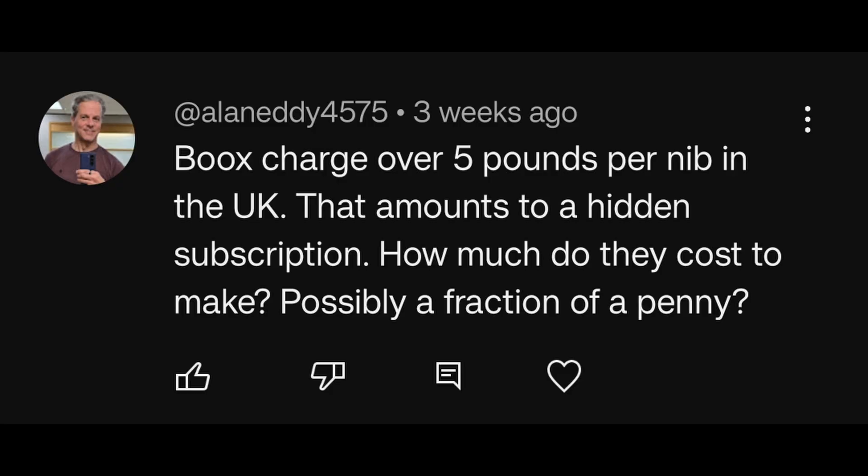BOOX charge over £5 per nib in the UK — that amounts to a hidden subscription. How much do they cost to make, possibly a fraction of a penny? Well, how does that actually amount to a subscription? A subscription is supposed to offer you a service, and this is you buying a product. You don't have to buy those nibs, because you're not locked into using only those — you can use any of the standard EMR nibs. I actually disagree with that wholeheartedly, because it's not like a subscription service at all.